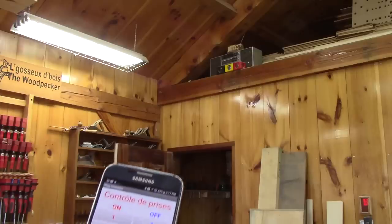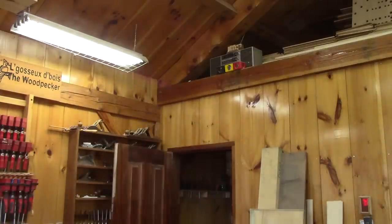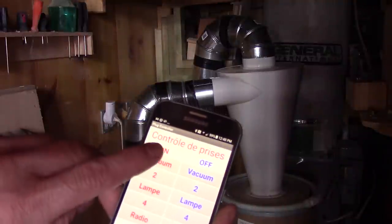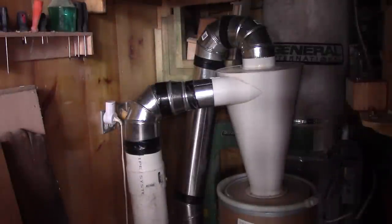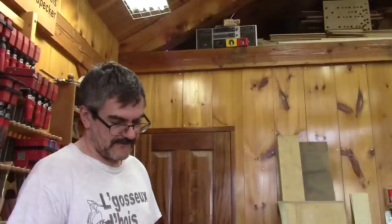I can also start the radio with the app. Same for the dust collector. For fun, I also put a voice recognition software in the phone. But to be honest, I've never used it like that.